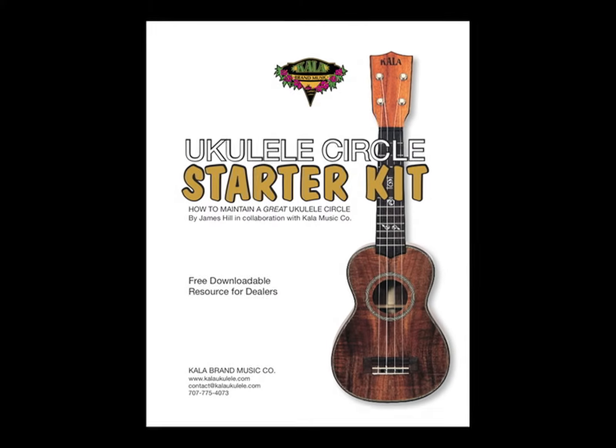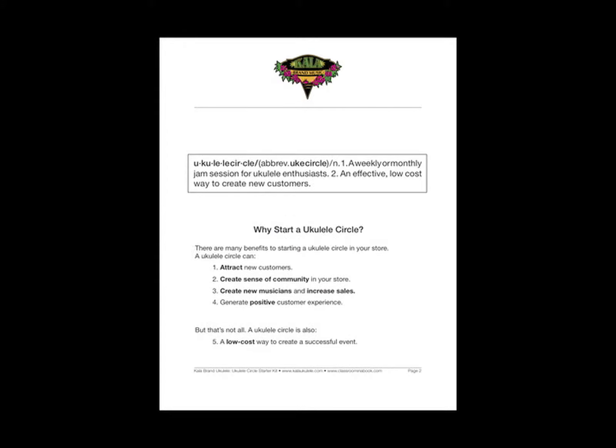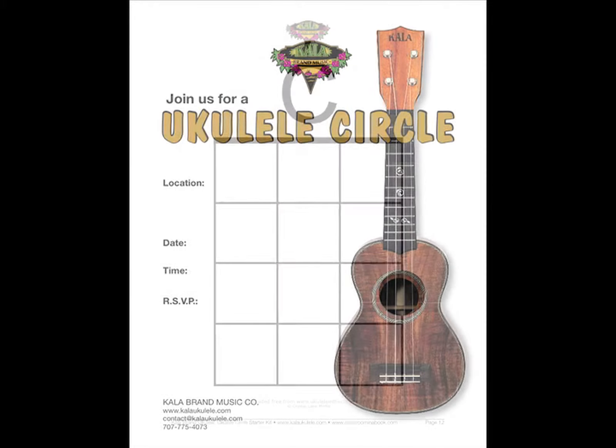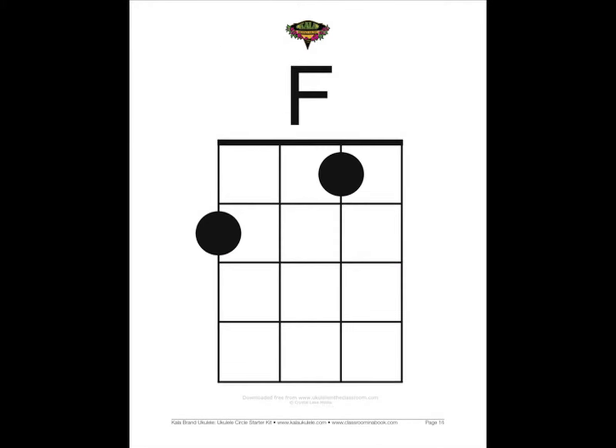We definitely downloaded the starter kit, read through it, made a plan, used social media, email, and our regular customer base coming into the store, and had employees spread the word. We also used the starter kit for the songs, which really helped because it gave us a way of starting with easy songs and going to more advanced ones. We also picked a theme song, which was one of the suggestions from the kit.